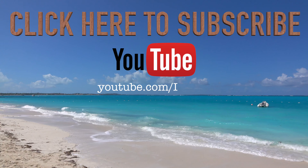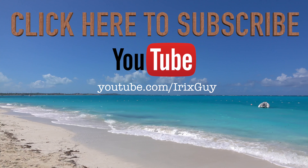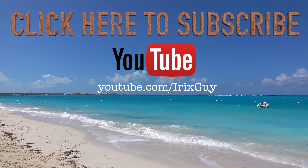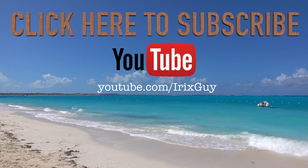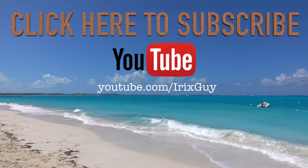Hey y'all, iRickSky here. I want to take a moment to thank you for watching this video. If you enjoyed this video please subscribe to my channel. I'm an independent channel and it's viewers like you that help me to continue to grow. I appreciate your viewership — y'all have a good day.